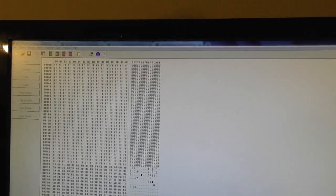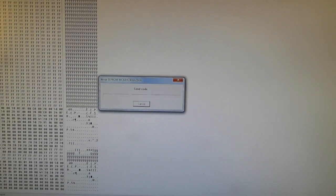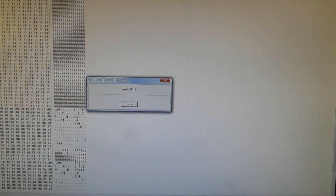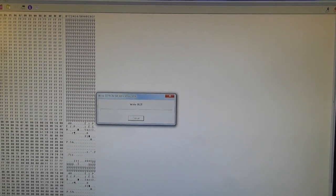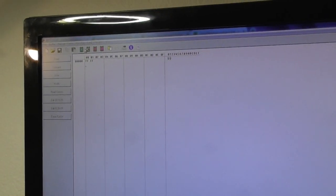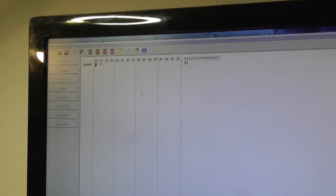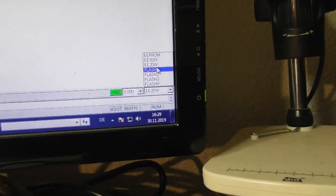Program the EEPROM first, which I am doing now. Let's see — this should work. Yes, wait until it's finished. Now the next: EE1, which is empty. Just compare — empty. EE2 is empty as well. Now we skip the flash as I said. Program Flash 2 — but Flash 2 is also empty. Compare. Flash 3 also empty.